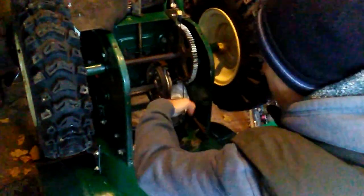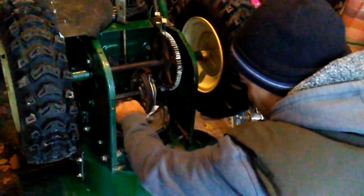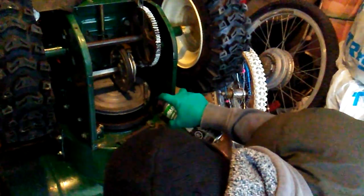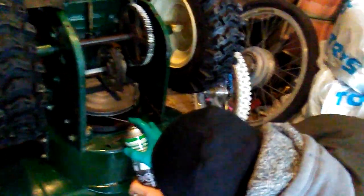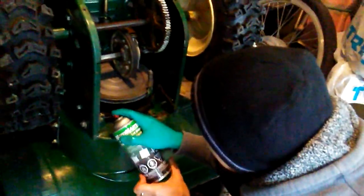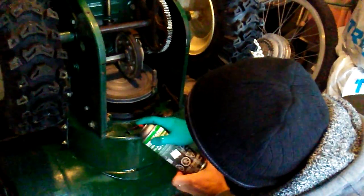So I'm going to take some alcohol and clean that drive wheel as much as I can. It has to be nice and clean. And then if you want, you can always lubricate the other parts so they don't rust.